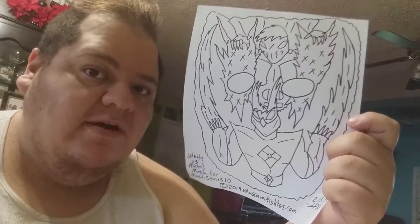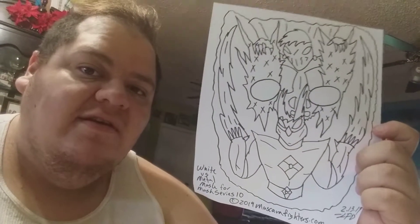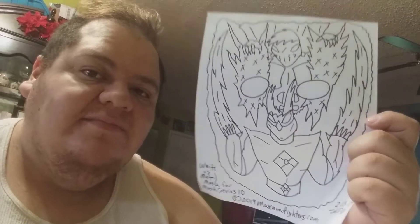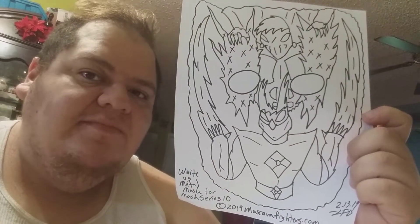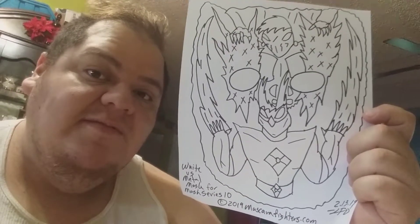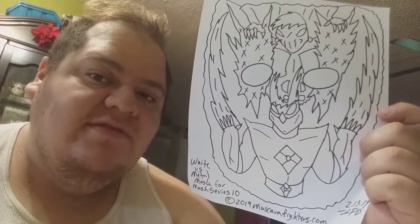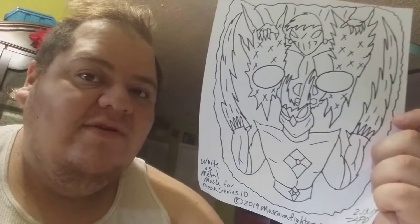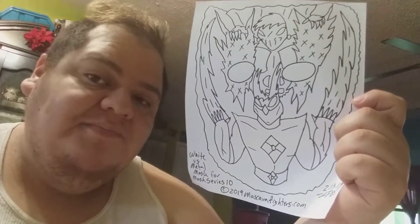Hello and welcome back. This is part six, the final part — the final version of the mask. This is the mask I'm going to scan for White V Metal, as you can see. Pretty satisfied with the final outcome. This has had multiple concepts, and I didn't think I was going to have that many concepts for it, but since it's a pretty big deal to have these two characters fighting each other, I figured it might as well take advantage of it.